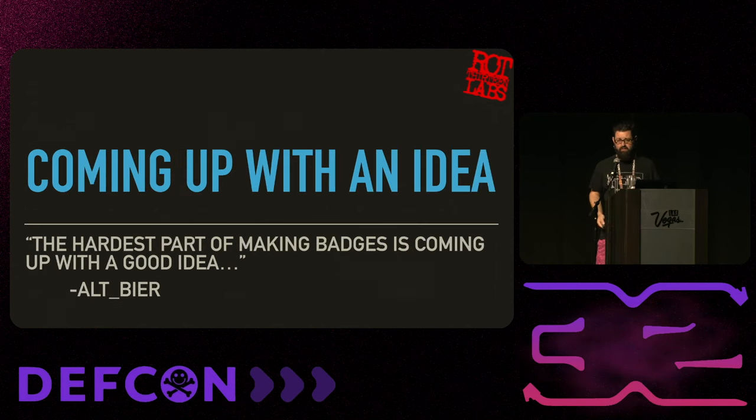The first thing is coming up with the idea. In a conversation with Altbeer about a year ago, we were talking about badges, and he said the hardest part of making badges is coming up with a good idea. This stuck with me because it's so true. Once you know what you're going to build, the rest of the steps happen easily. But the idea - that's the part you really have to work on.